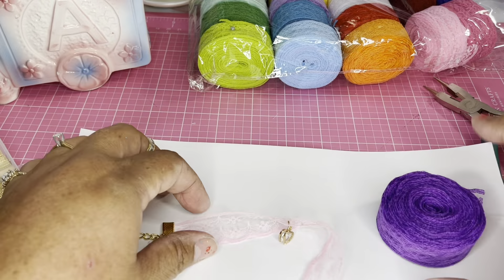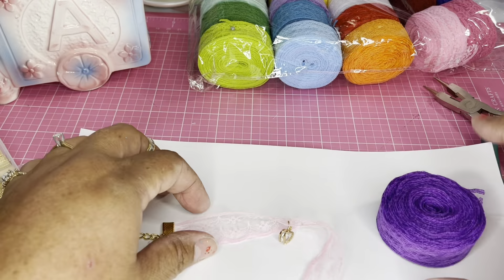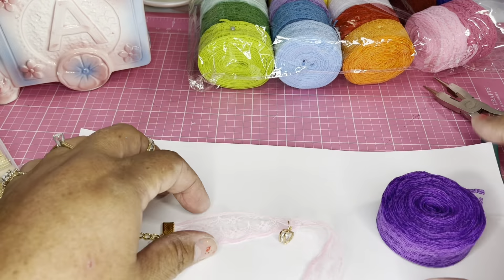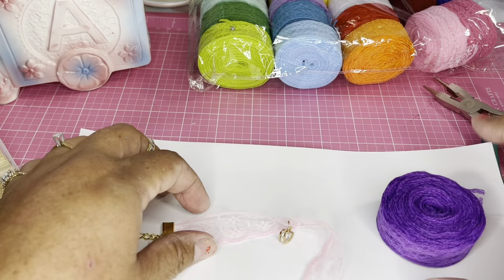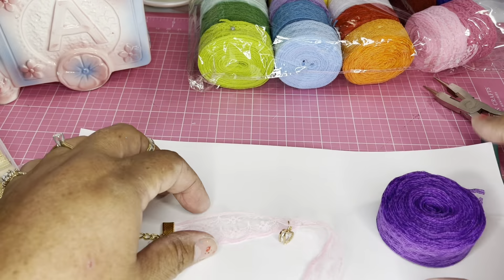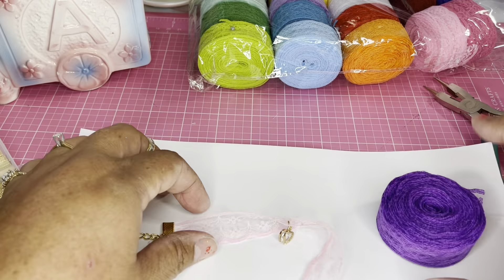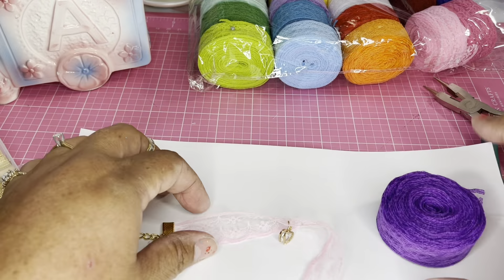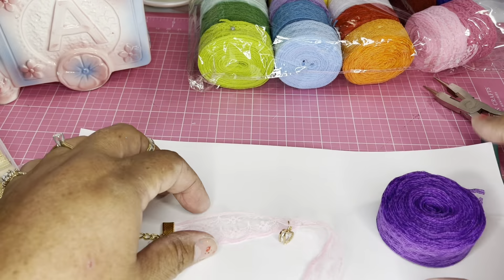It's a little hard to do this on camera. Now we're going to put the chain onto the open jump ring — the chain is on there now — and we close the jump ring. I squeeze with the flat part to make sure it's really closed and nothing is going to come off. One side is done.